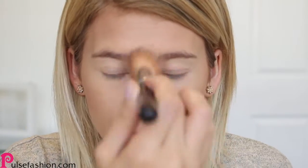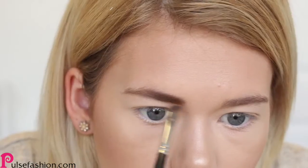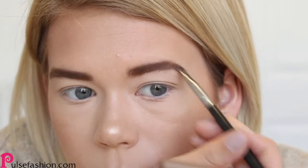For that perfect summer glow, use highlighters like this one and apply it to your cheekbones and the bridge of your nose. Your eyebrows frame your face, so you want to make sure you fill your eyebrows in and set them.